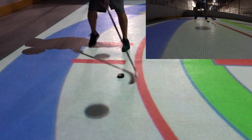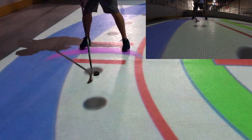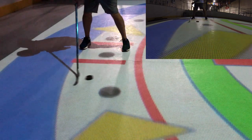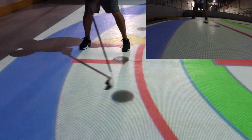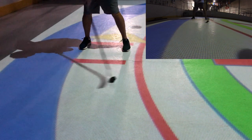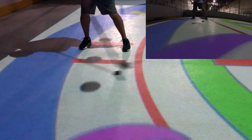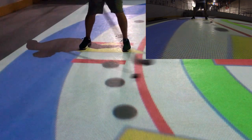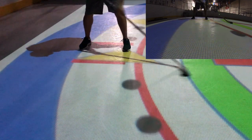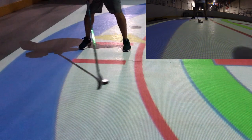Our next drill is really focusing on keeping the puck in one area and then moving it to another area. This gives a nice way of balancing left and right movements and also keeping the puck centered so we have more control of the puck at any given time.